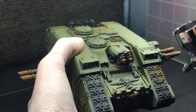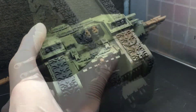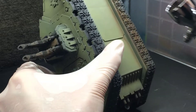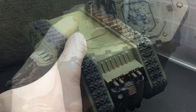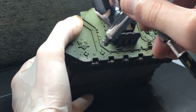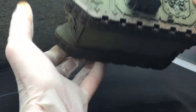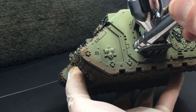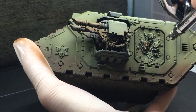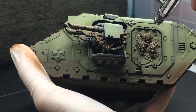Then I use Dark Fleshtone as the dirt color, spraying it all over the treads as well as all over the bottom of the tank. Generally people don't really look at the bottom of the tank, so I just base coat it with the general dirt color. I also spray some of the Dark Fleshtone up the side of the tank a little bit — maybe just a fourth or a fifth of the way up — just to simulate some dirt getting on the side around the treads.